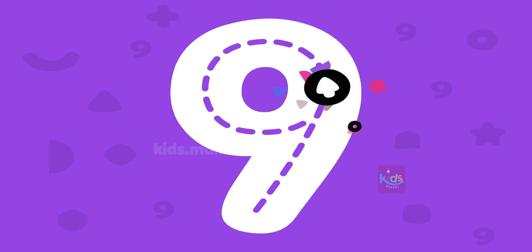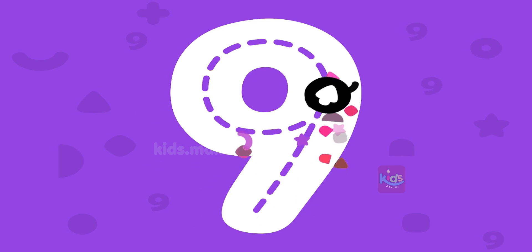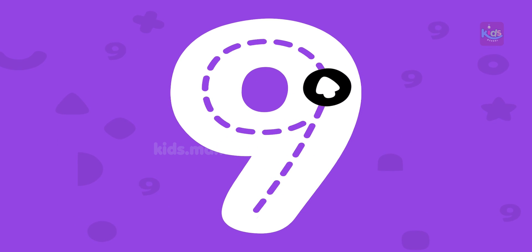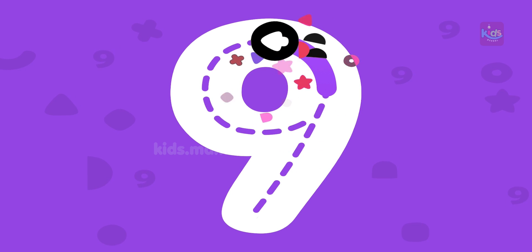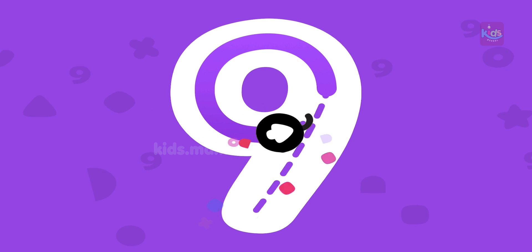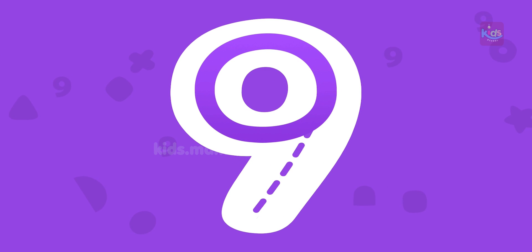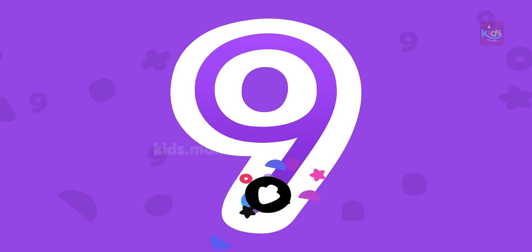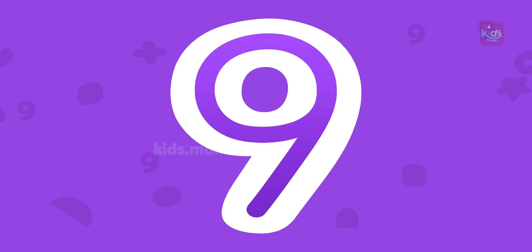Draw number nine with your finger. What a beautiful number nine!